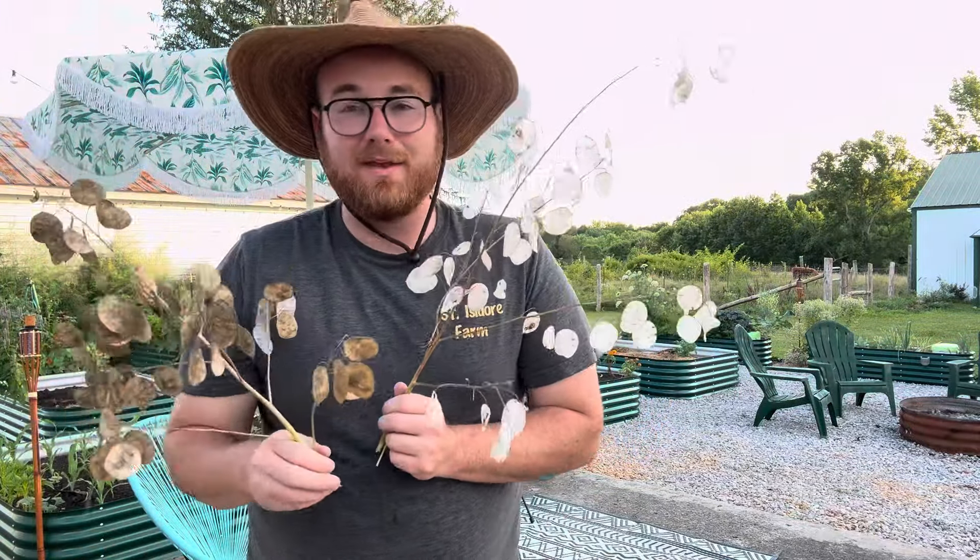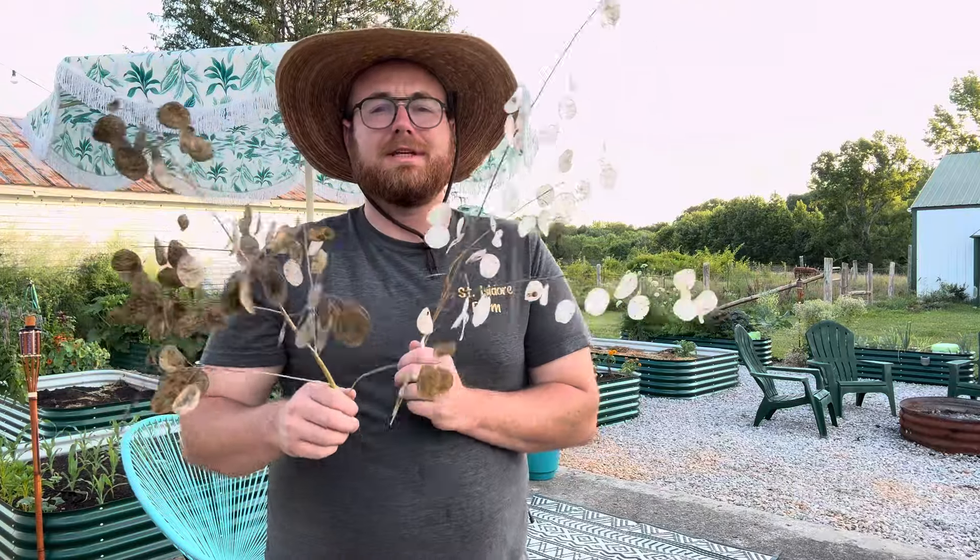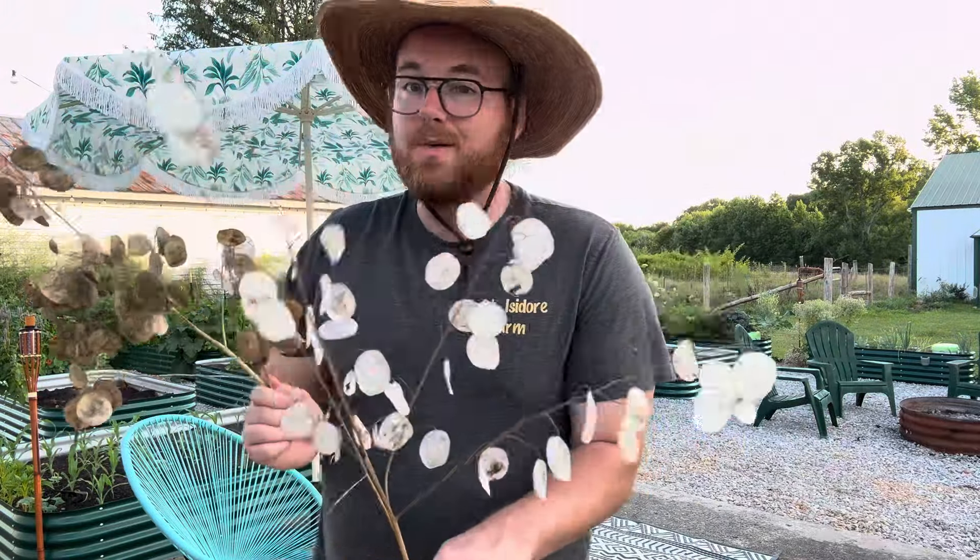I've actually found that really, they act more like an annual — you just got to plant them in the cooler months. Beautiful, beautiful plant. I love them. And I do highly recommend, if you're looking for a wonderful dried floral to add to your garden, these are super easy and low maintenance.